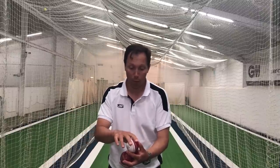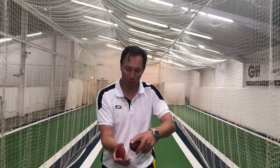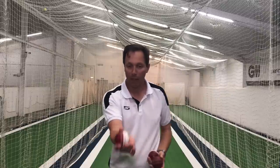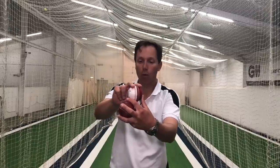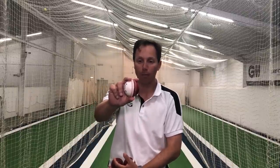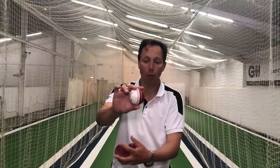Two fingers on top of the ball and then the flat of the thumb is on the seam of the ball. That balances out the ball when you want to let it go. That's just my thoughts on how that grip can look.